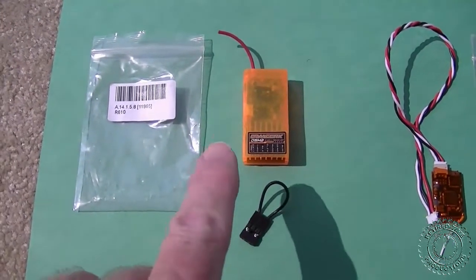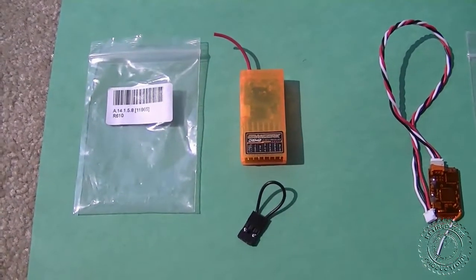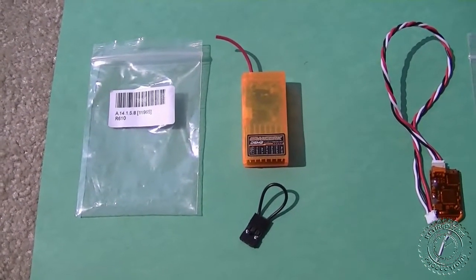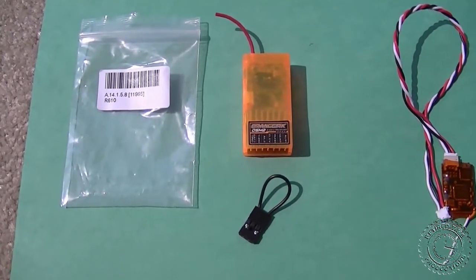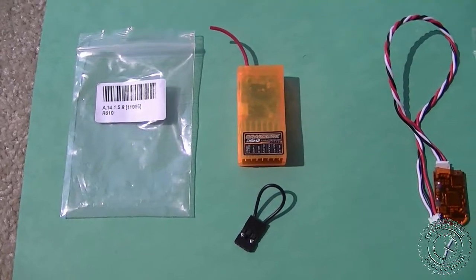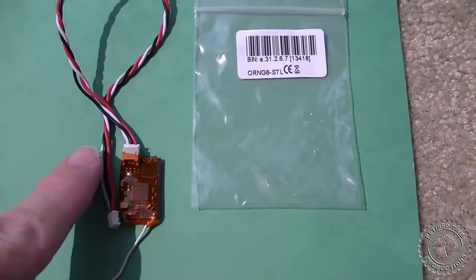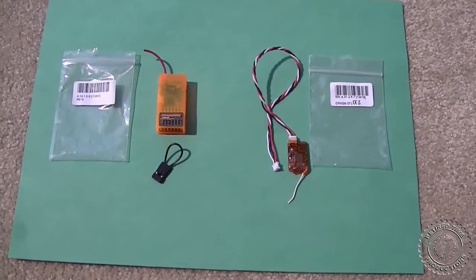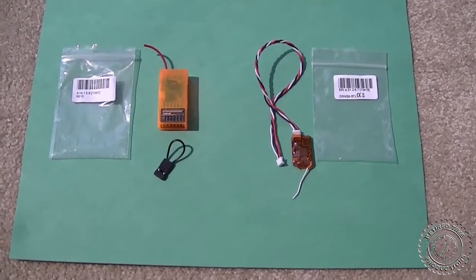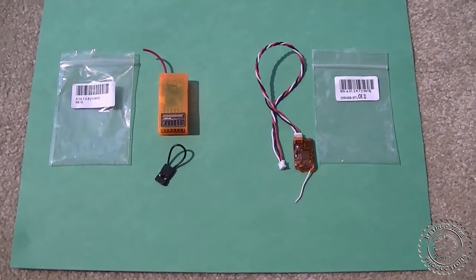This is the Hobby King 6-channel Orange RX receiver, which is Spectrum compatible — that's DSM-2. It's a fairly inexpensive receiver and a lot of people use it. They also have this orange 6-channel satellite receiver. What we're going to be doing today is a little range checking to see how these receivers work together and how far they reach.